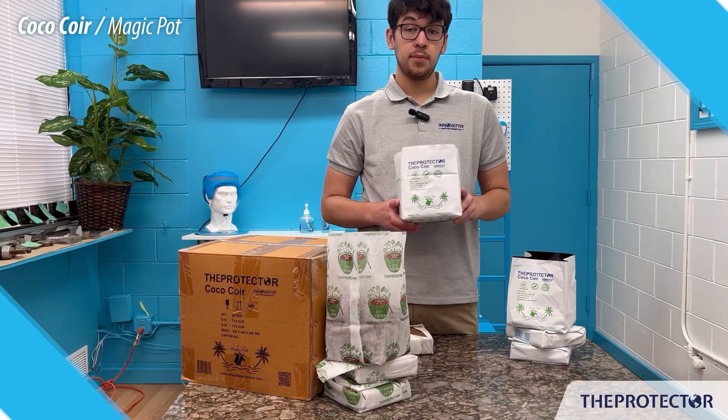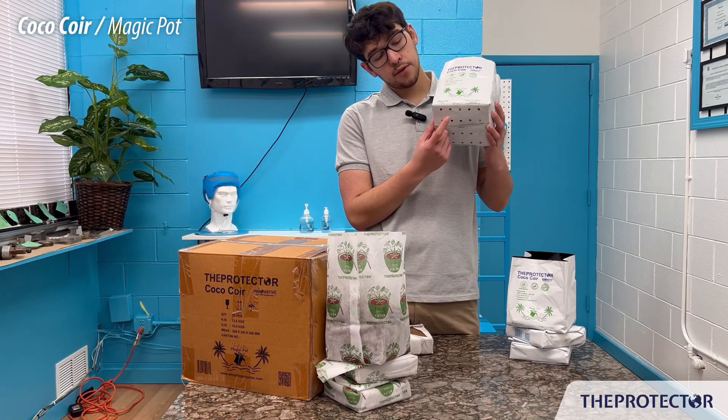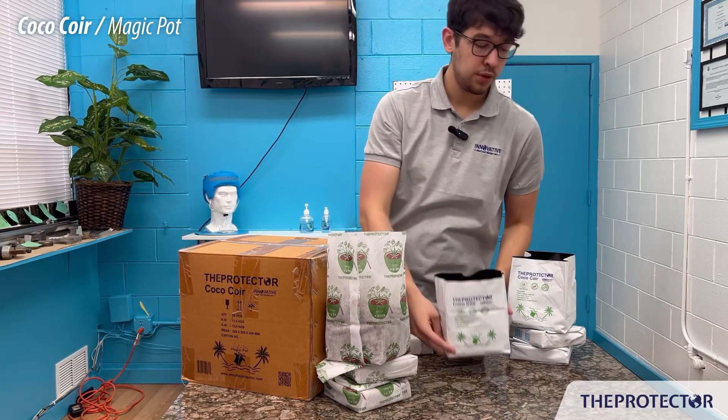This is our plastic one — this one's going to be easy and a lot better for trapping moisture. As you can see, the only place where water will be leaving out of is directly on the bottom right here through these holes, and there's also some fabric in there so it's not dumping water out of it.